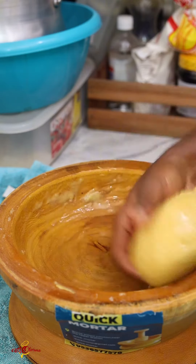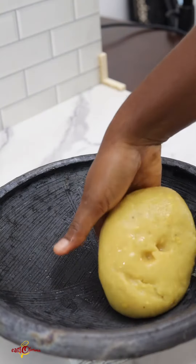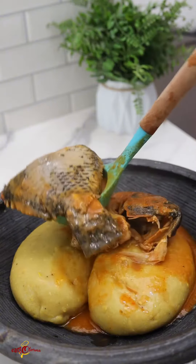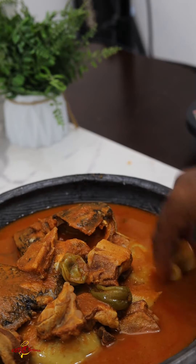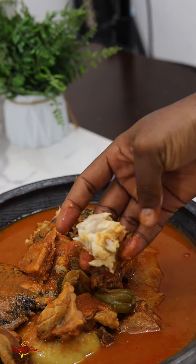The Akans mostly claim the originality of fufu, but fufu is made for everybody here in Ghana — everybody loves it no matter the tribe. Fufu is enjoyed with different kinds of soups: you can use the buni buno, palm nut soup, Ghana soup, light soup, and some people add a touch of okro to their soups when eating fufu. Let me know in the comment section how often you eat fufu!